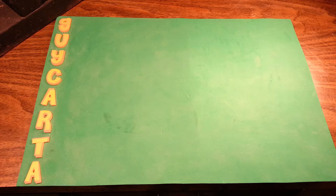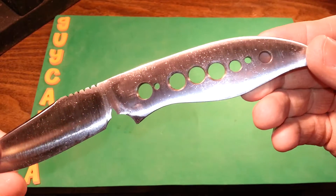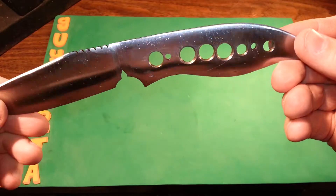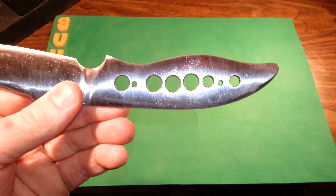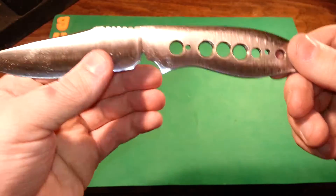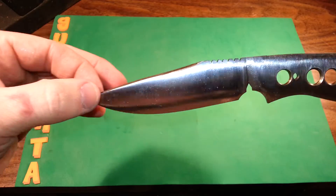Quick update on the custom blade I'm working on — my first one — before I send it out to Chris to have it heat treated. I cleaned it up a little bit more and drilled some holes in the handle to lighten it up, because I'm going to put some big thick heavy G10 handles on there. I wanted to lighten it up as best I could, so she's all oiled up.